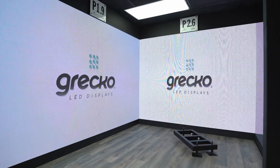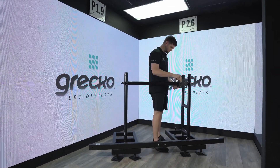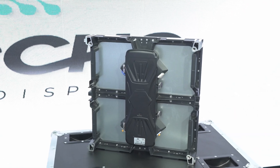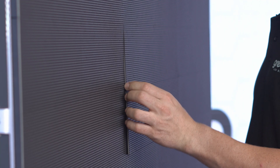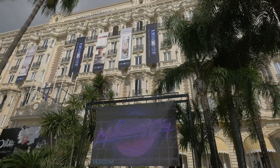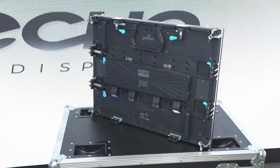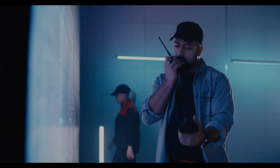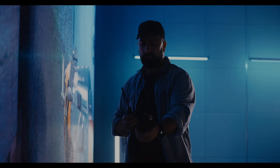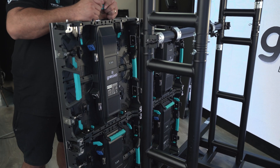First of all, we must understand how Greco's LED technology works. Each cabinet is modular and easily assembled to form LED displays of all shapes and sizes — seamless and cornerless — offering a variety of configurations for different applications, either indoors or outdoors. When choosing a panel for your installation, be sure to consider your viewing environment, the overall size, brightness, and viewing distance, as these factors depend on the type of panel you select: outdoor, indoor, fixed installation, and rental panels.